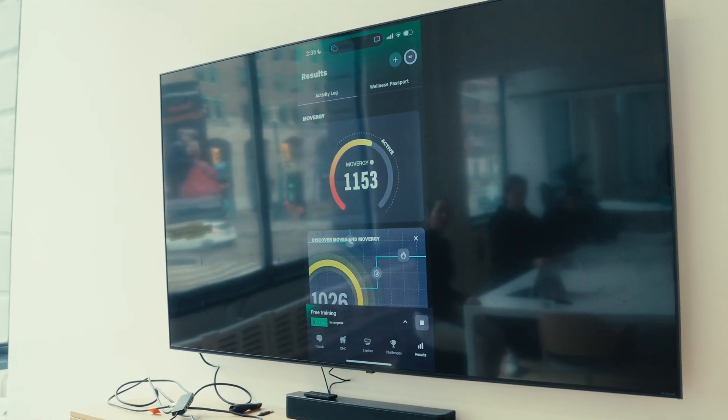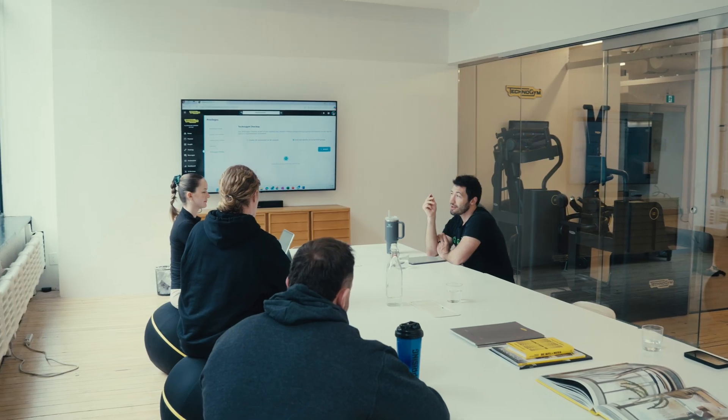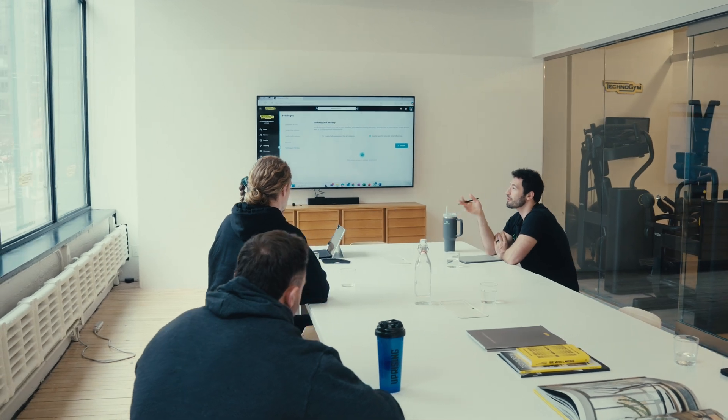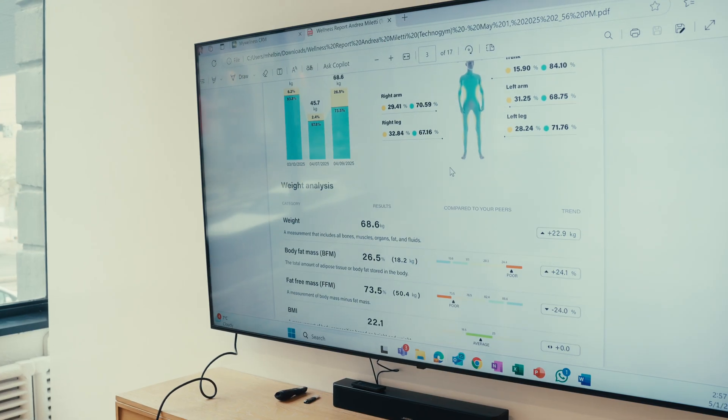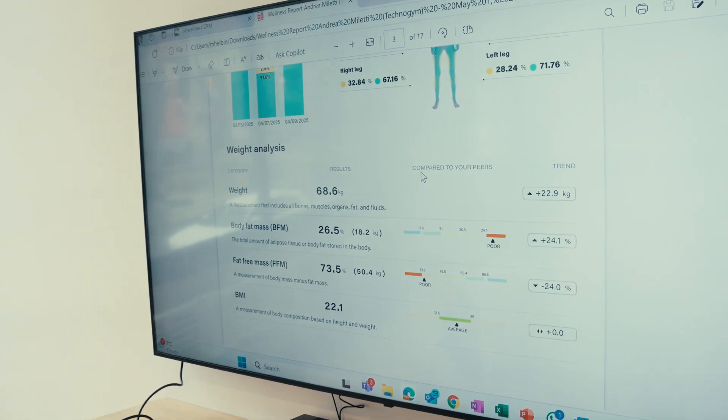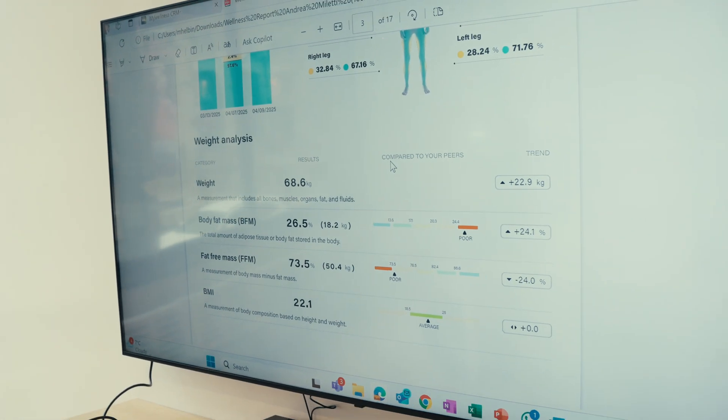This has a really nice visualization of everything, particularly on the report — you're able to see right-to-left arm and leg differences as well as weight distribution. This goes a little deeper than what you can see on the checkup itself. Could you do a hybrid where somebody wants to work with a personal trainer two times a week but work out four days a week? The trainer creates the program, takes them through a couple days, and they have a couple days they do on their own.